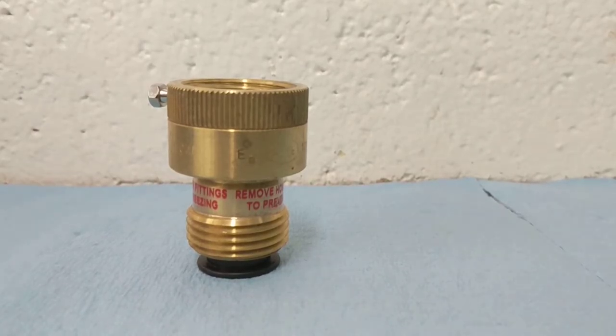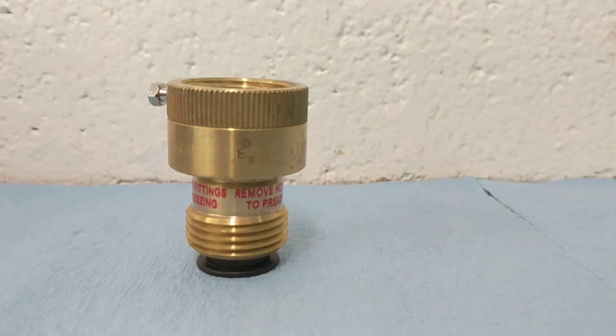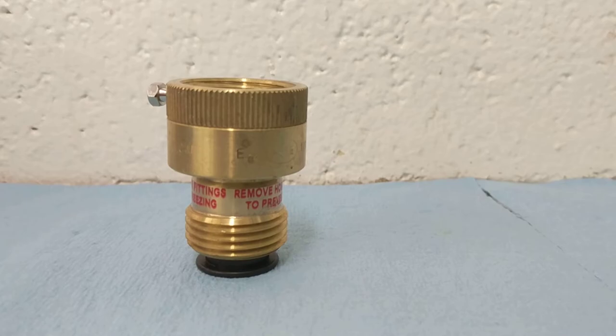These can be purchased at any hardware store and should be put on any outside faucet with threads that you could attach a garden hose to.